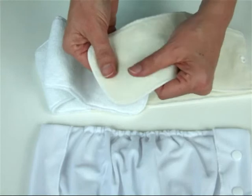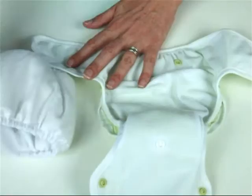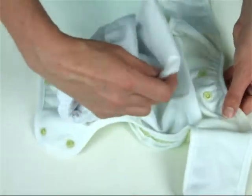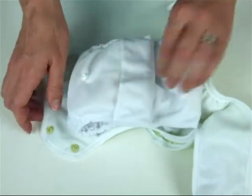The absorbent insert is one size and can easily be adjusted to fit our small, medium and large covers. This means that you only need one set of inserts to take your baby from birth right through to toilet training.